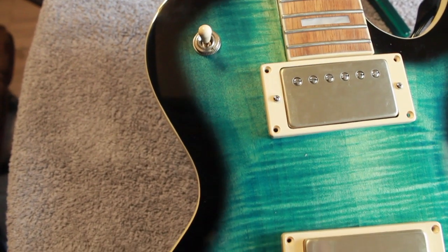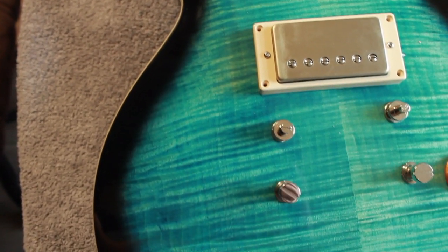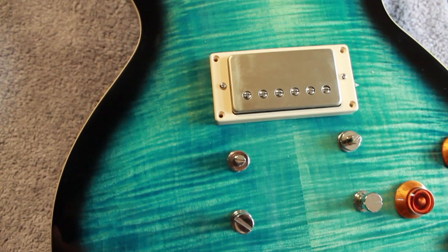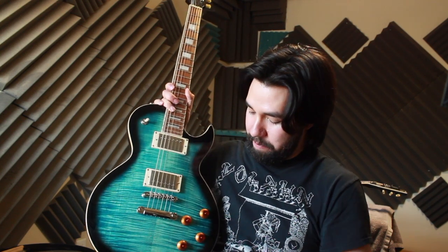I had been looking for a guitar in this finish — this LP style guitar body in this finish — for a year or two. Epiphone used to have a standard plus top pro that looked like this in the promotional photos. But in reality, when you saw the edge of the burst, it looked black in the photos but was really sort of dark purple — kind of a hue like what your fingers get stained with when you're eating blueberries. Thus, blueberry burst.